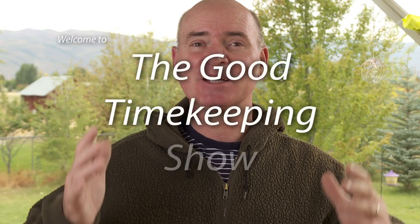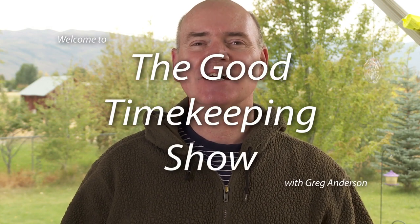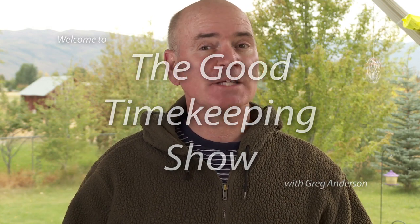Hi, everybody. My name is Greg Anderson, and this is the Good Timekeeping Show. Today, I want to talk about some more Casio Wave Cepter watches.